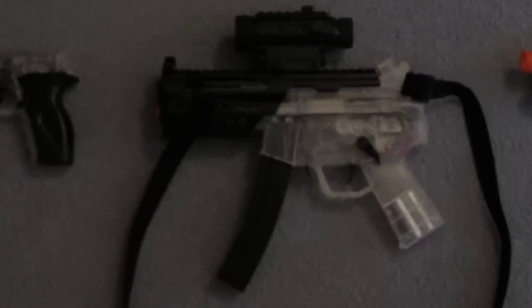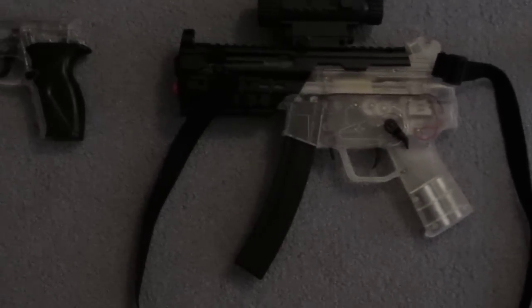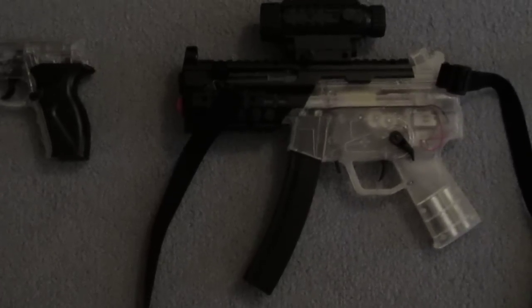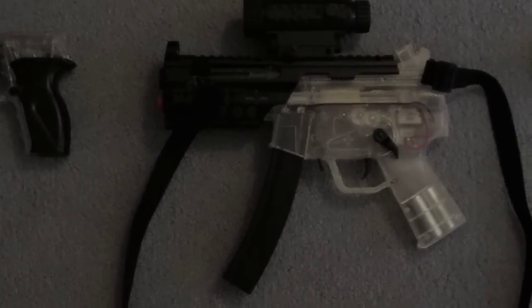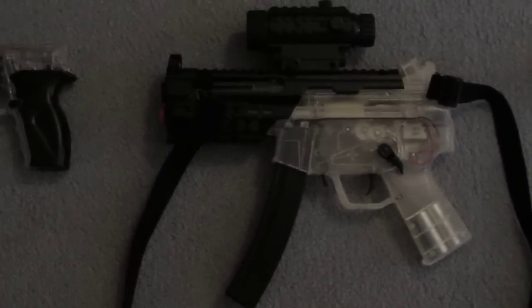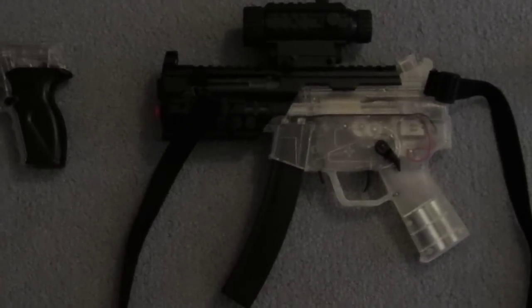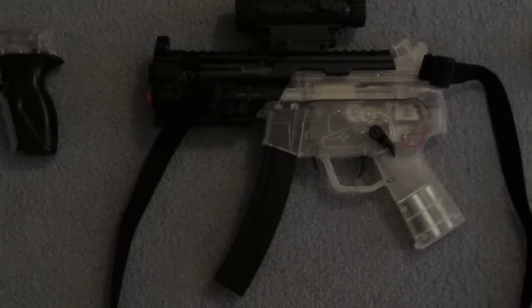Then we have this — it's like an MP5K type deal, but it came with some attachments to turn it into an actual assault rifle, but it doesn't work very good either. Not recommended. This was also from Walmart when I very first started airsoft, and it's actually kind of different because the scope is actually where you hold the BBs, and the magazine is the battery.